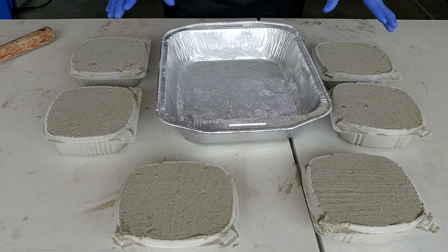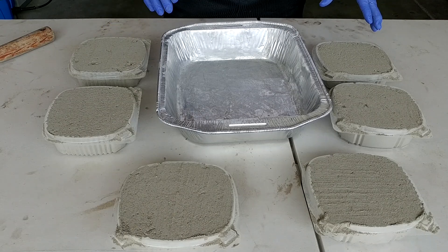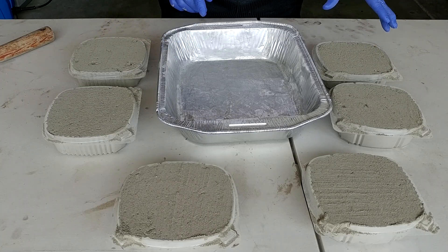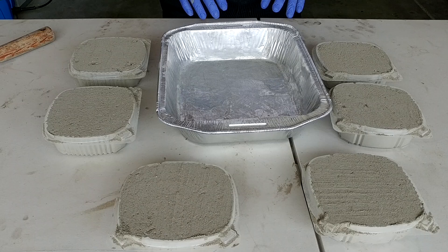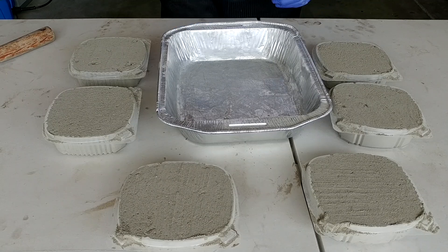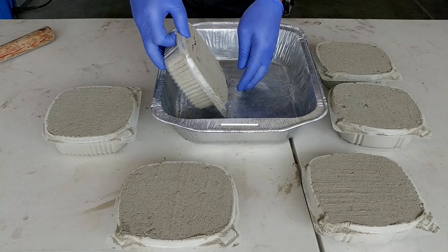What we will do is mix the first container using the slump test, then use the same amount of water for the other two, as well as for the three dry pour experiments. For this video we will break one sample from wet pour and another from dry pour after 72 hours, then do two short follow-up videos for the seven-day and 28-day comparison. Let's get started.